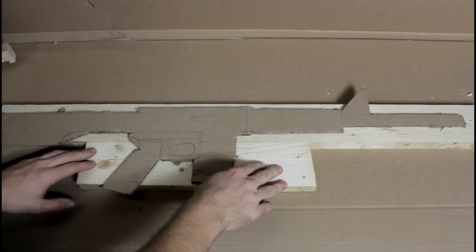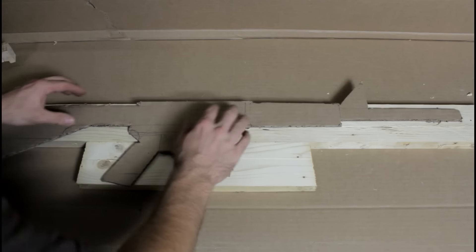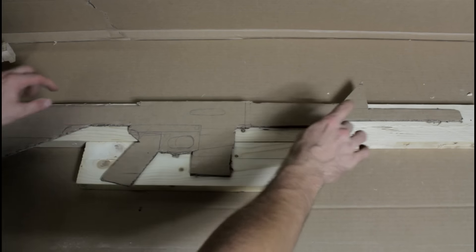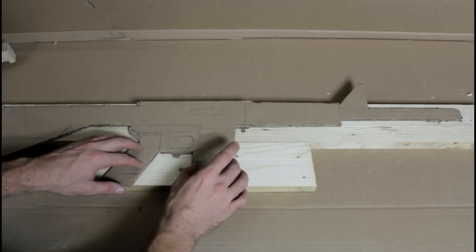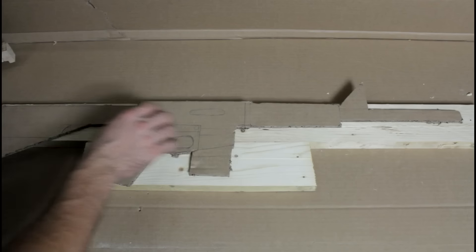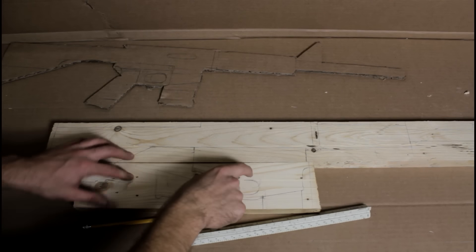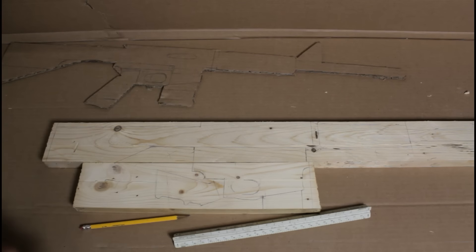Now that we have the wood cut down to size, we're going to trace this out right on the wood. We're going to use a couple of different pieces — the stock, the barrel, and part of the upper are going to be out of one piece of 2x4. The pistol grip and the lower magazine are going to be out of maybe three pieces of 2x4. You can cut this out with a scroll saw, a jigsaw, a bandsaw, whatever you have, even hand tools. Just be safe.